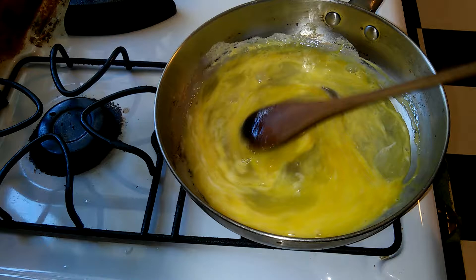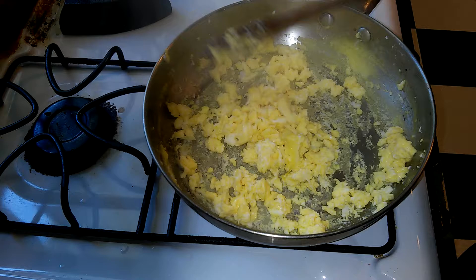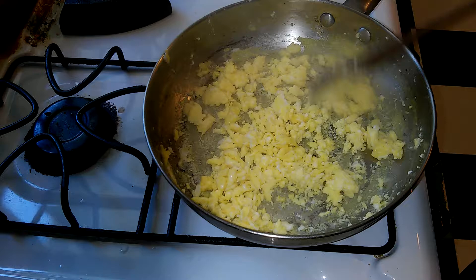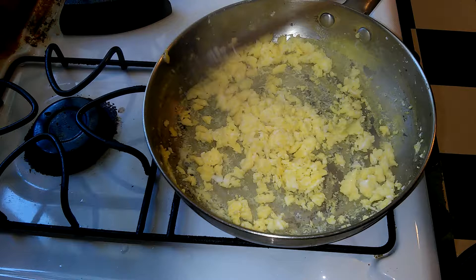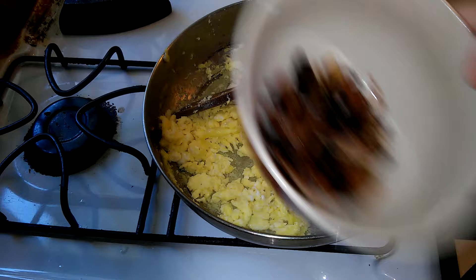After you're done scrambling them we're going to set them to the side and put it all together when the pasta is done. You can see the eggs are nice and well scrambled — nice and yellow and pretty. Don't put pepper in your eggs while you're cooking them because it'll make your scrambled eggs look gray. If you want nice pretty yellow scrambled eggs, add your salt and pepper after they're done cooking. Pepper is the thing that kills the color.